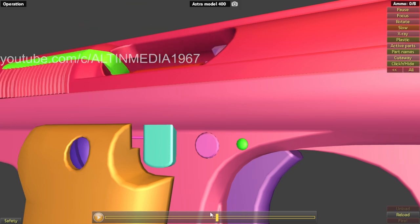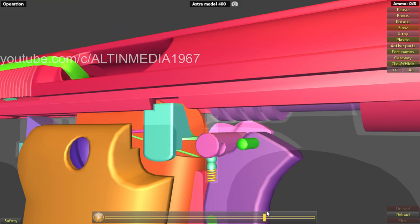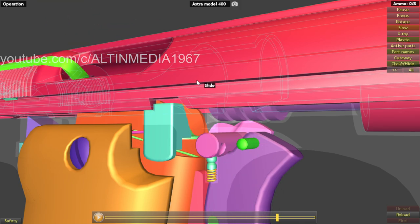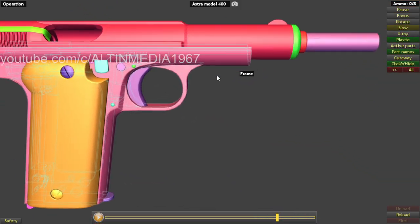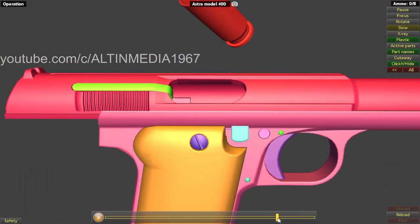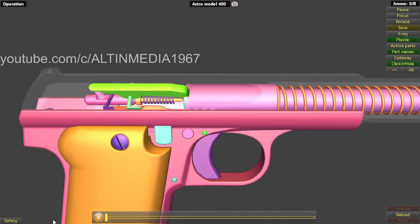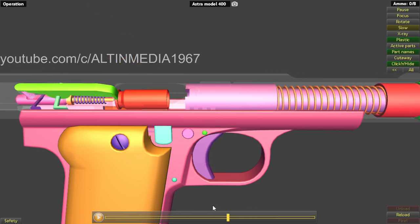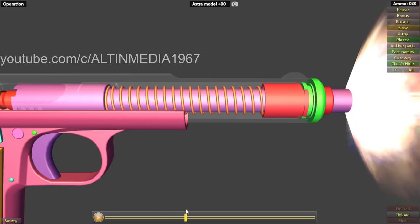You can see the magazine follower is pushing the slide stop up, catching the slide — simple like that. That's the slide stop. Let's fire it like that.